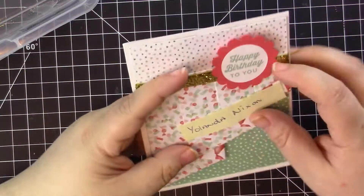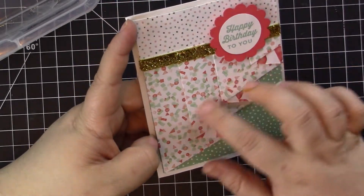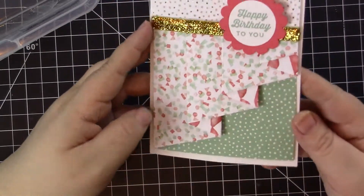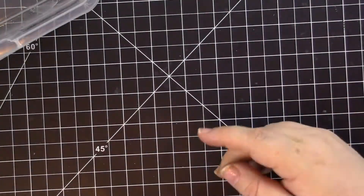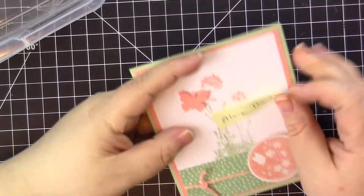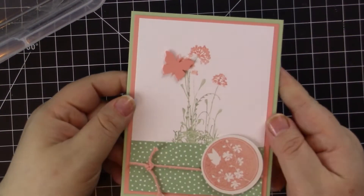Yolanda Nixon did a super fun card with a curtain fold or accordion fold — I haven't tried that yet but I'm going to have to learn it. The sentiment reads 'Sending many wishes your way.' And the final card is from Aileen Hartle, with beautiful soft pastels — perfect for this springtime of year.